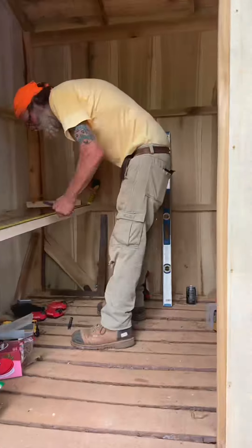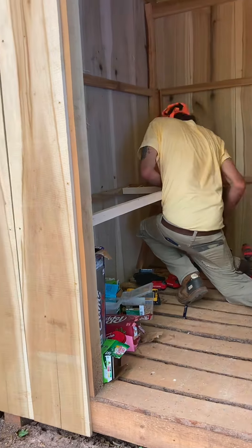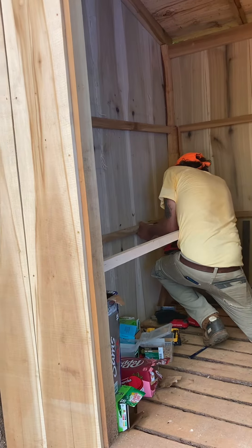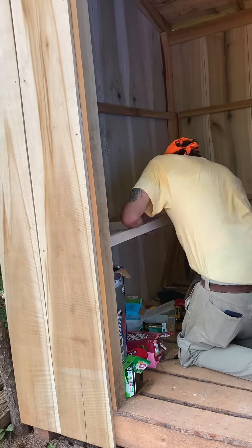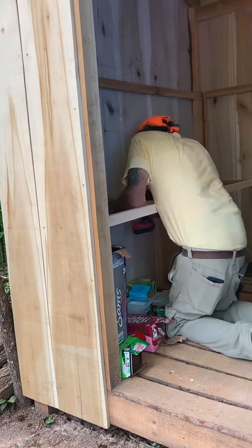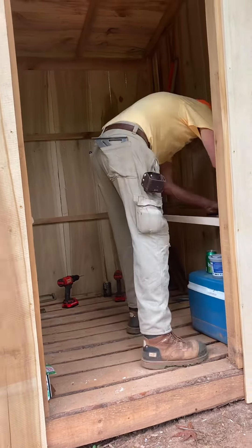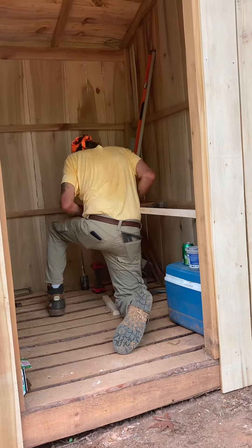Here I go putting in my framing for my shelves. I'm pretty fast at this. Sandy has to try to run around and follow me with her camera to keep up. The whole purpose of this building is to stay cool — we built it into the forest so it's not going to be baked by the sun.